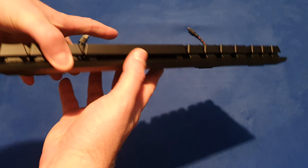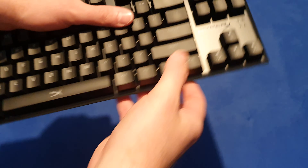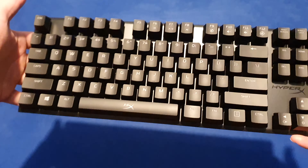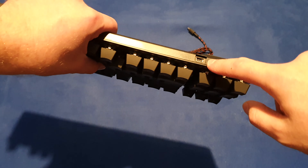So the keyboard itself has a nice touch — the back is plastic, the front is metal. And it's pretty heavy.